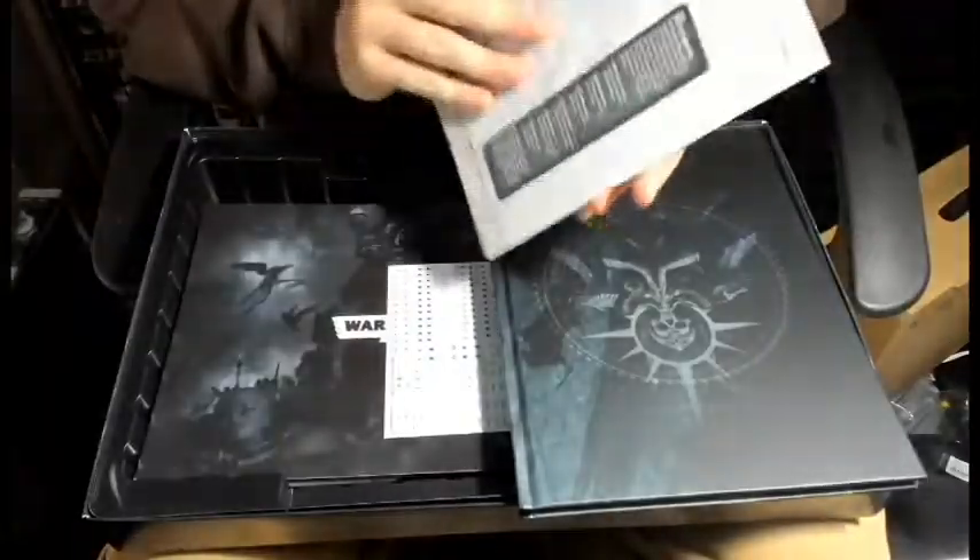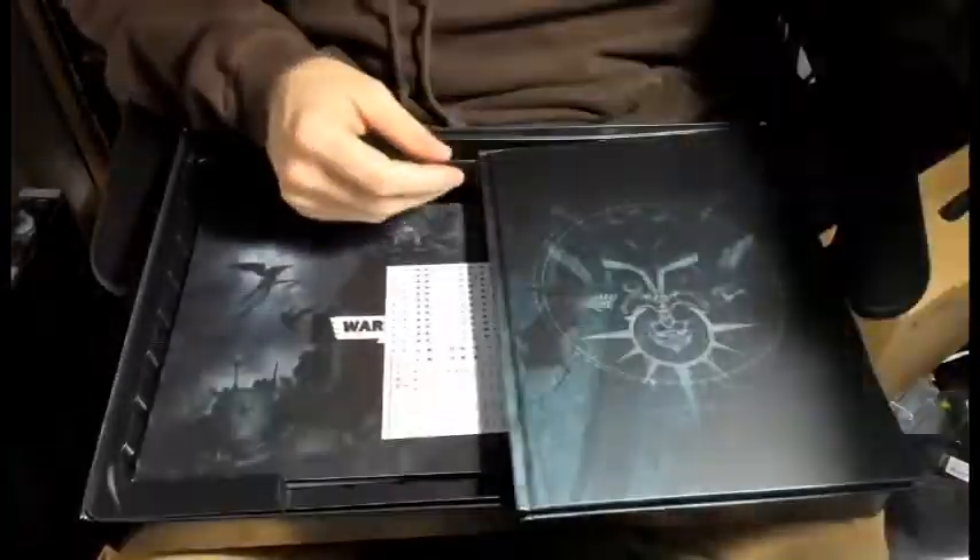We've got the new slimmed-down core rules booklet and the codex.